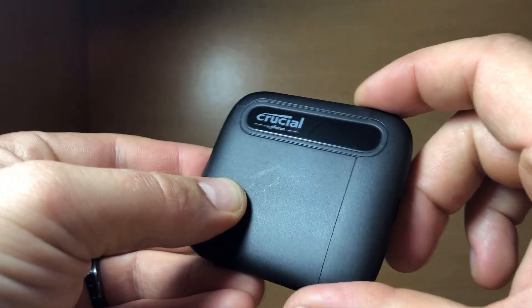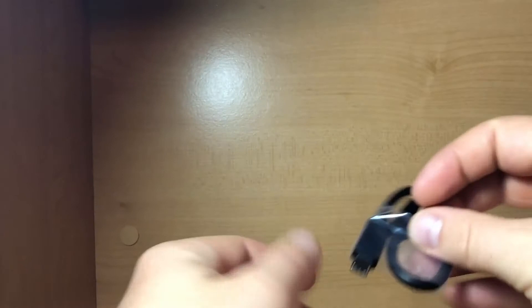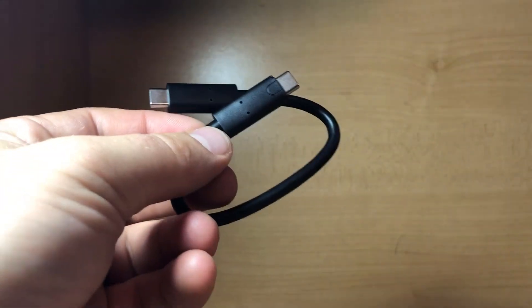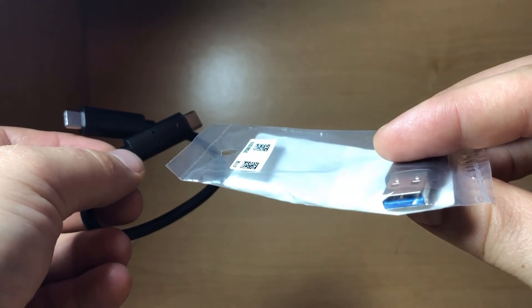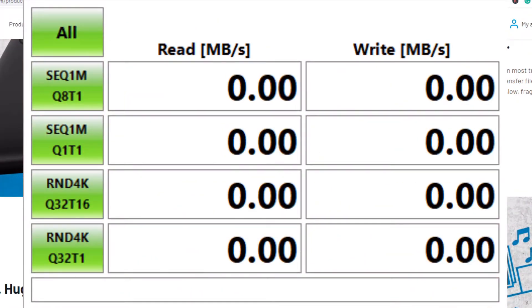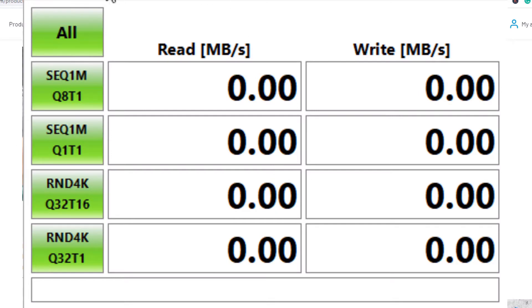I don't love the plastic feel as much, but I do like the size. The box includes the X6 itself, instructions, and the USB-C to USB-C cord. Remember, if you don't have a USB-C port, you'll need a USB-A adapter for about ten bucks. Now we're going to do a quick benchmark using CrystalDiskMark version 7.00 — five runs of one gigabyte files — and see if we can hit the quoted speeds.